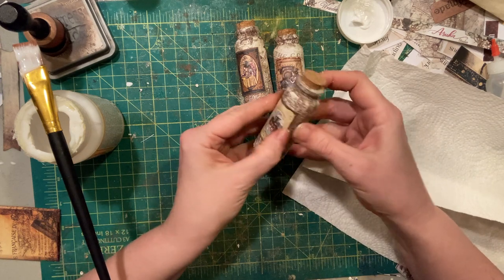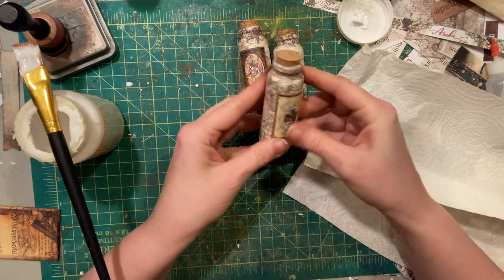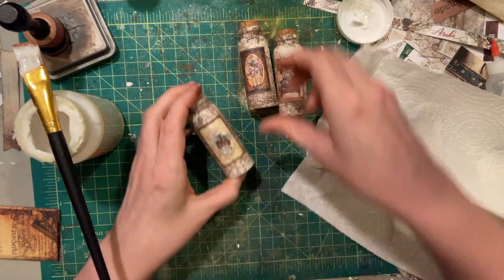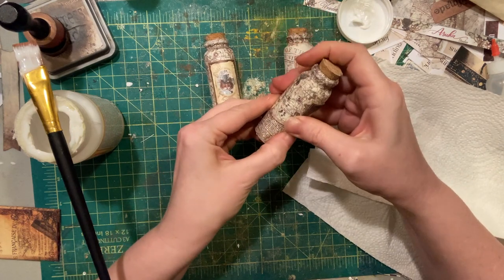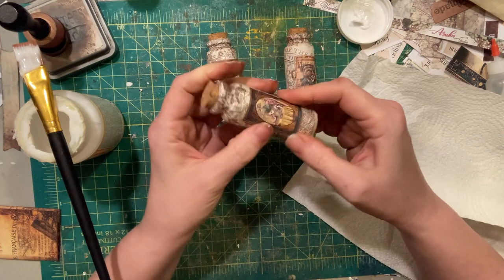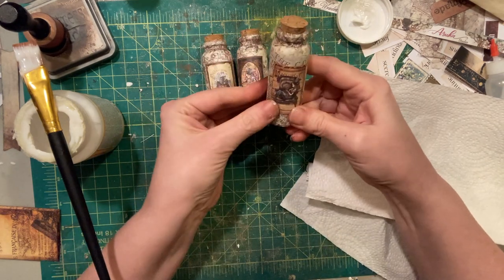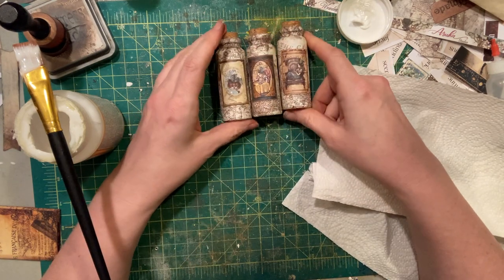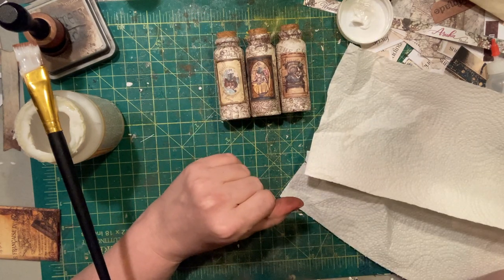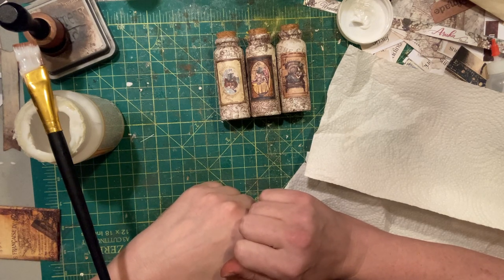I'm going to be really happy with these ultimately. This one still does not want to lay down, but those are pretty good. And that's the steampunk Alice 'drink me' bottles — let me know if you have any questions!